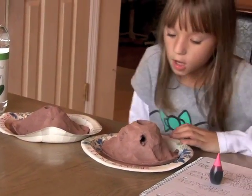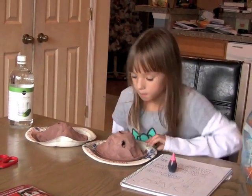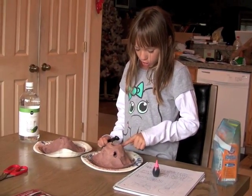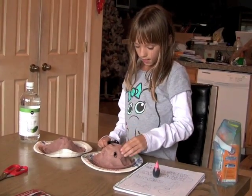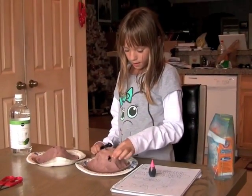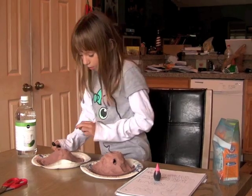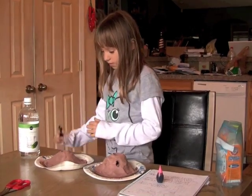This is a shield volcano, and these volcanoes are different from each other. The shield volcano is different from the cinder cone. The shield volcano has three holes in the side but there's a big one in the middle. The cinder cone has no holes on the side — it just has one in the middle.